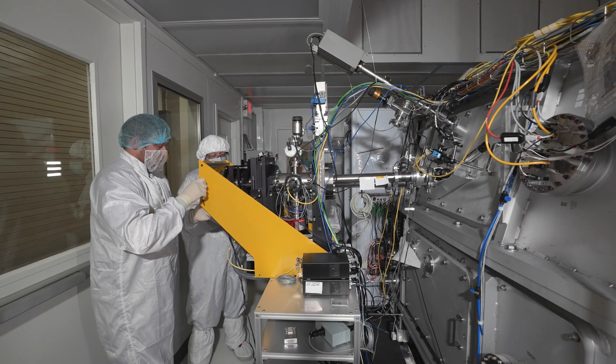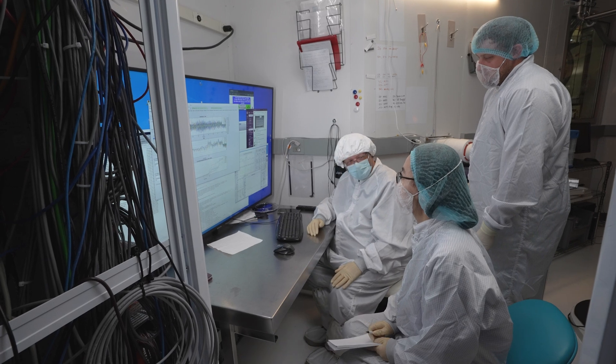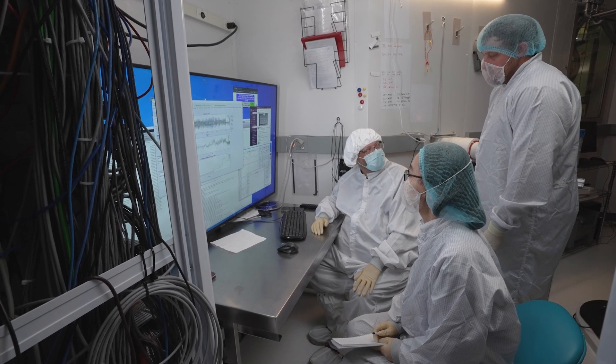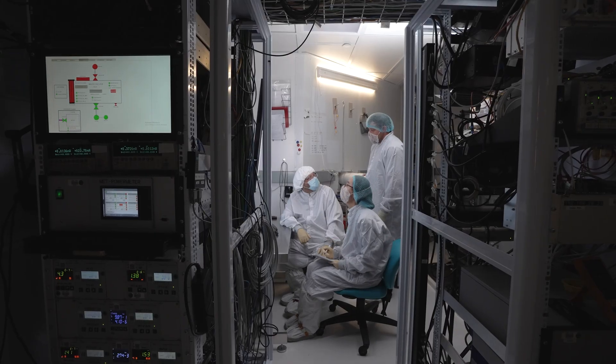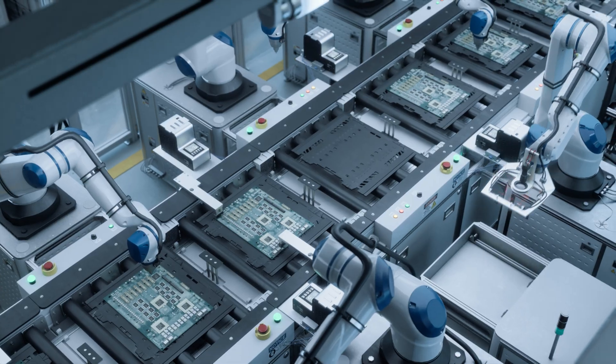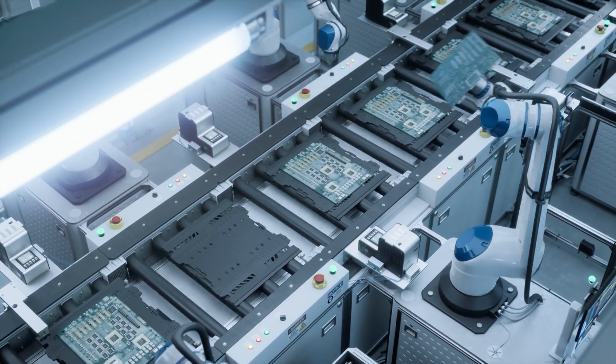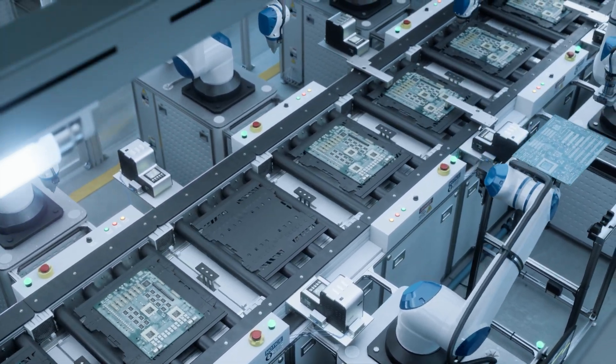We do this fundamental science looking at materials, but we also test materials for our partners that eventually go into commercial equipment — whether it's the calibration of a detector or a mask material that they will be using in their fab.